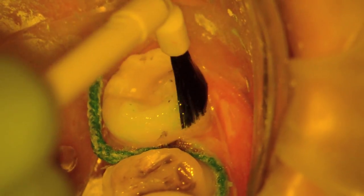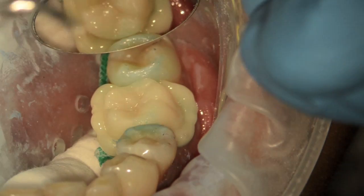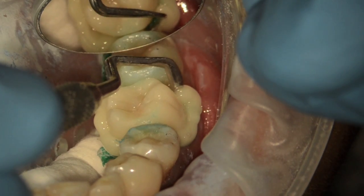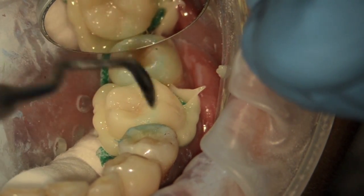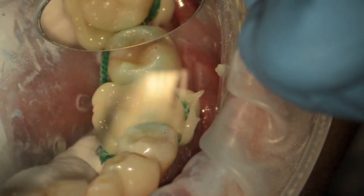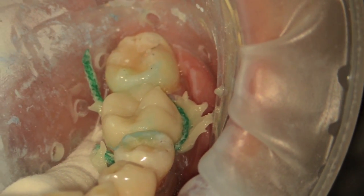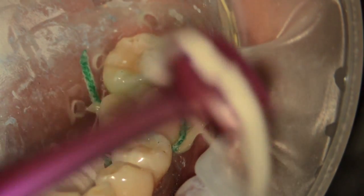Here I'm applying the resin to the tooth structure. I like to apply it onto the prep and seat the restoration. Before applying the resin, I utilize the blue step, which does not allow the resin to adhere to the contact points. Once I seat the restoration, I can clean up the excess resin. I've got 90 seconds to clean up, which affords me plenty of time to manage this without stress.